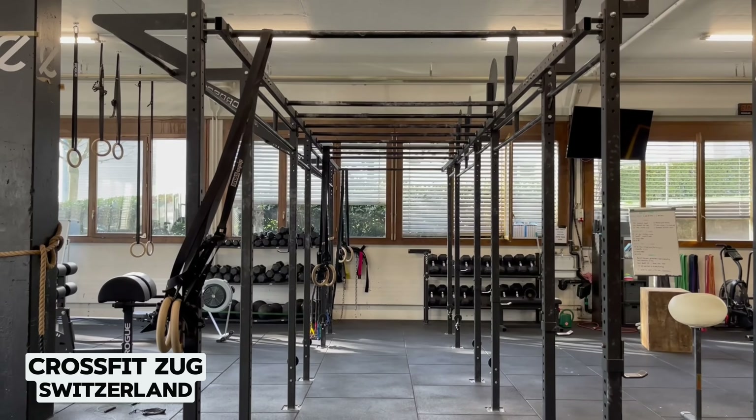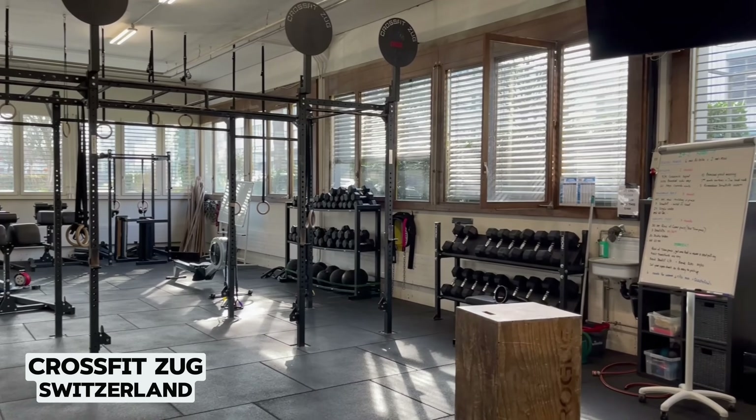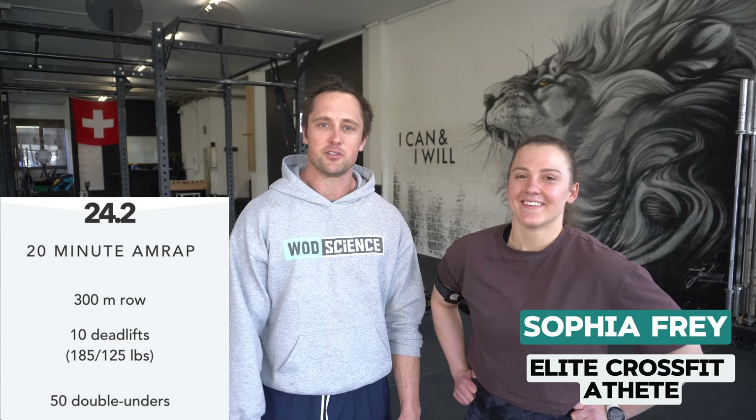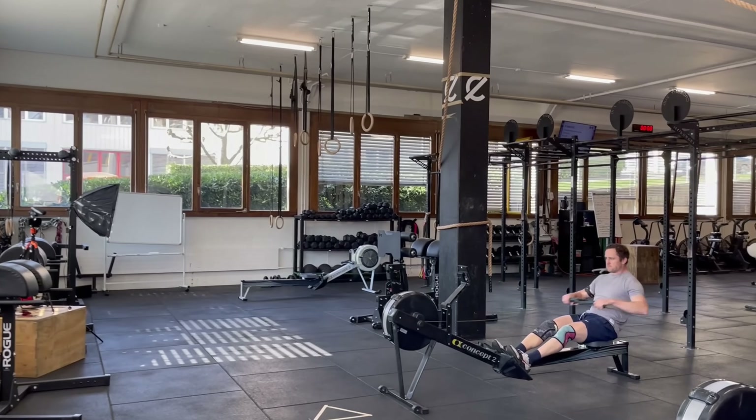Hi everyone, welcome to 24.2. I am here in the beautiful center of Switzerland in CrossFit Zug, a very spacious gym. We're going to do the workout together with Sofia, who is much fitter than me. But luckily we have a 300 meter row, and the 300 meter row will be the same for you and me, so maybe I can beat you on that one. Maybe.